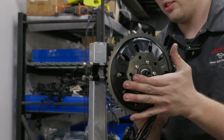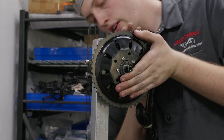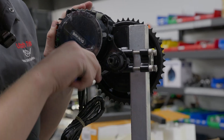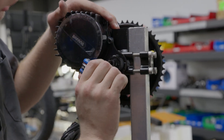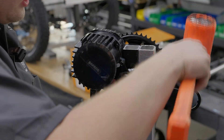Then we prep the Bafang mid-drive motor, torquing it down and getting it ready to be mounted on the quad. The eQuad is powered by a 1,000 watt Bafang mid-drive motor. This motor is throttle and pedal activated, feeding power into the roll-off before distributing it to both rear wheels through the differential.